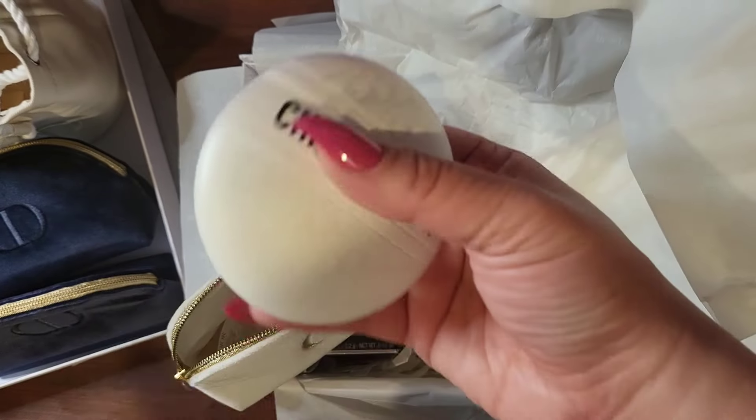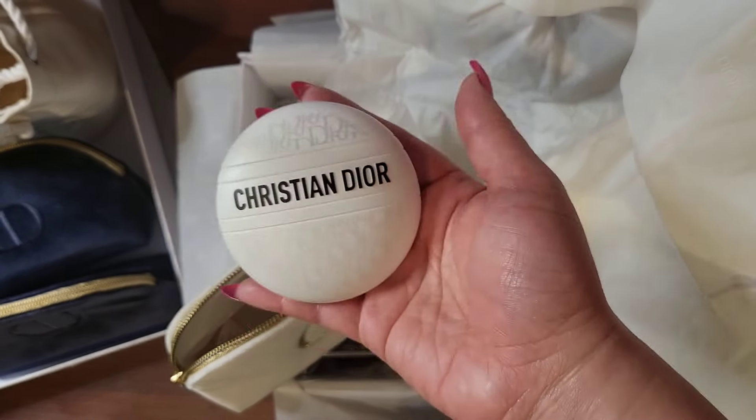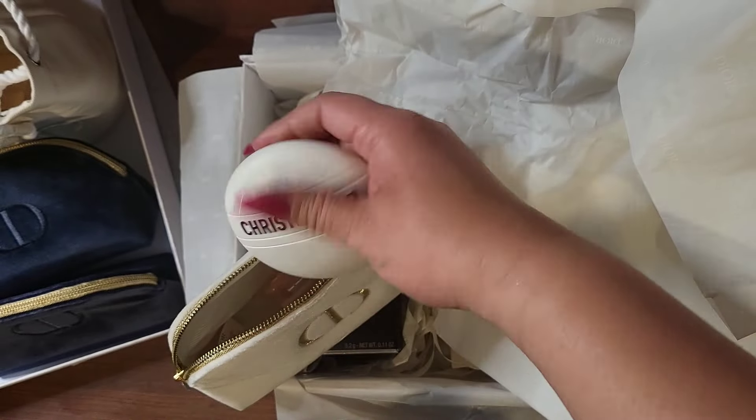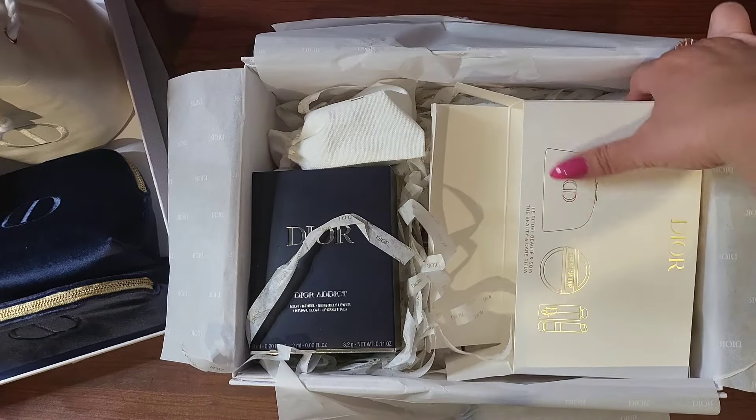Obviously if you're getting this and paying the overpriced bucks, you're probably thinking about this as going in your purse, on the go. So that is that. What else do we have here?